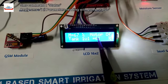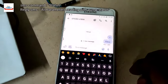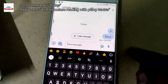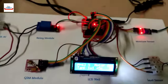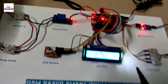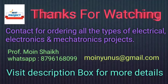If any student wants to purchase this model, please contact us at the number given in the description. You can also use the SMS command 'status' to check the current tank level and moisture level. The reply SMS will show whether the motor is on or off, the moisture level, and the tank level. Our YouTube channel has many other project videos — please visit the playlist section. Thank you so much for watching and we will see you in the next video.